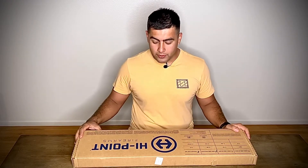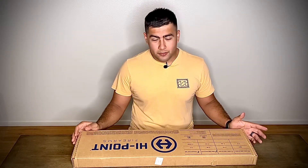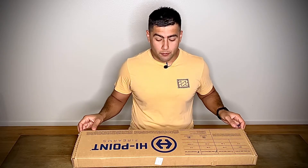Hello everyone, welcome back to the channel. Today I'm going to be reviewing something new I picked up — it's a Hi-Point 10 millimeter carbine, the model is a 1095. When I saw this at the store I just couldn't stop looking at it, I knew I wanted it. So let's get into this unboxing.